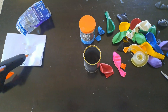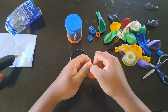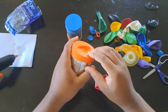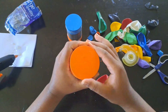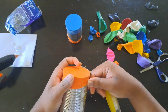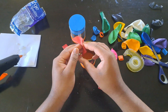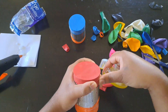First we start by removing the lid and the base of a can. Second, we'll cut the edge of a balloon and stretch it over the can. After that we're gonna apply tape to hold the balloon in place. We're gonna repeat the process: cut the edge of the balloon, stretch the balloon over the can, and then apply tape.